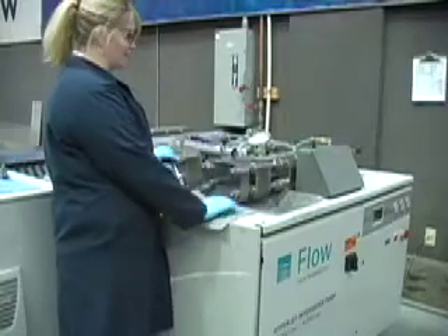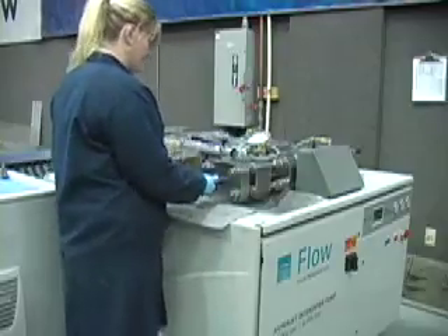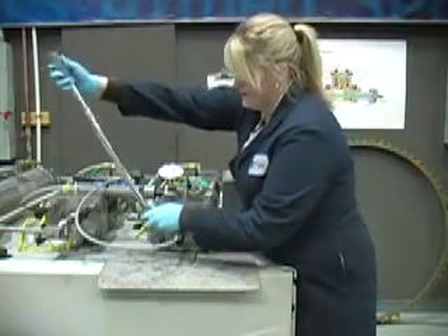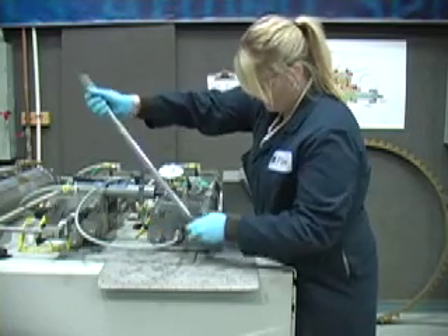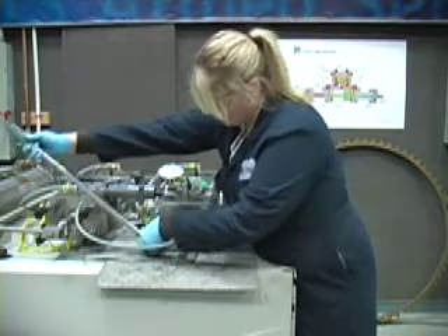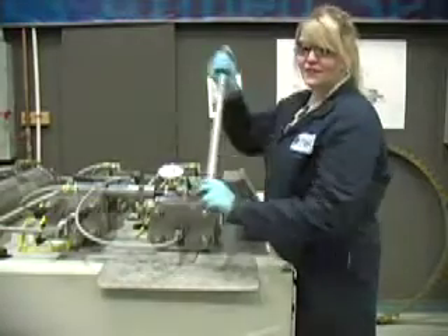Before tightening the tool nuts, we are going to attach the hand pump. This is different than disassembly — we are now going to torque the tool nuts to 20 foot-pounds in a figure eight pattern. Then torque to 50 foot-pounds.